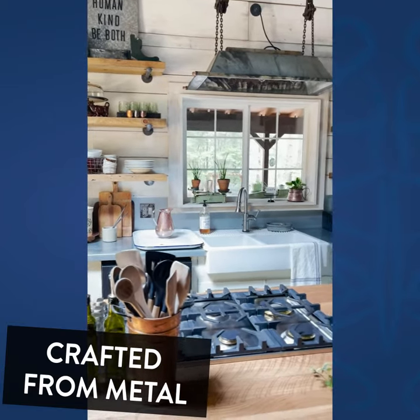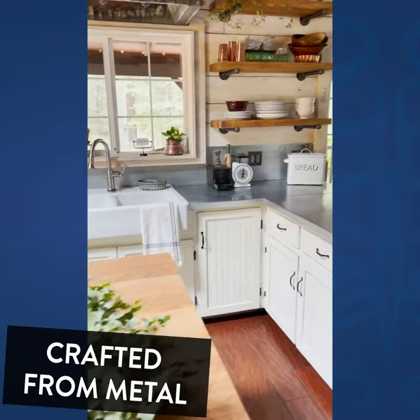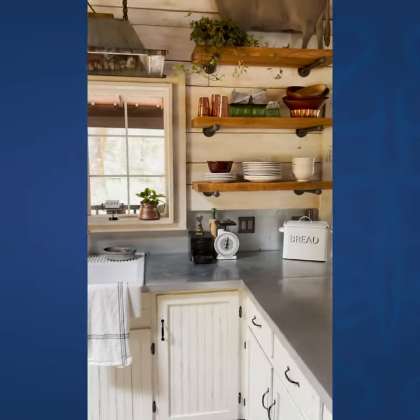Hi Decor Steals friends, it's Jamie here from JagCag Design and boy do I have a fun steal to share with you today. This might be one of my favorites yet from Decor Steals.